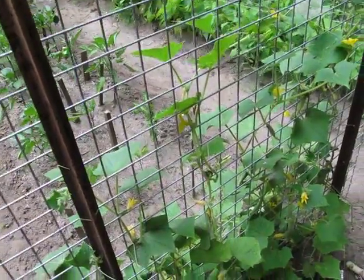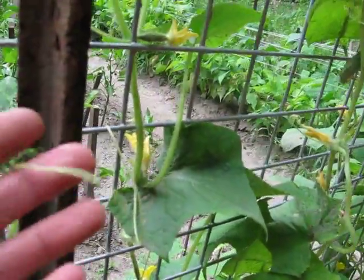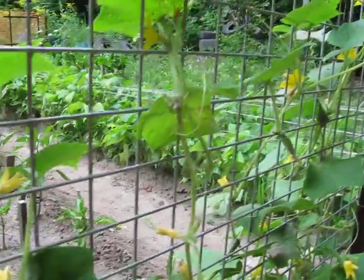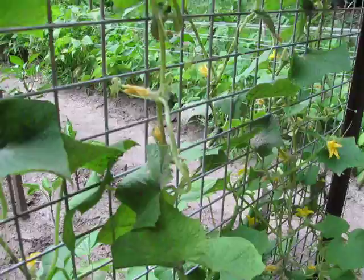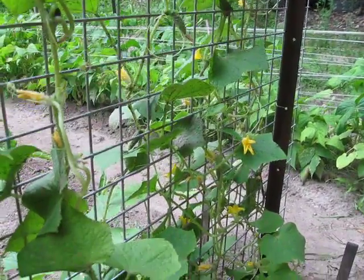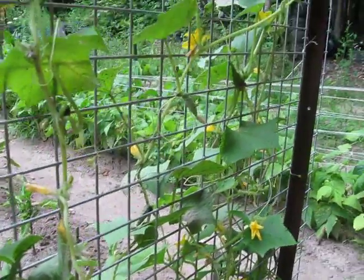Once the plants get a little bigger, they grow lots of these tendrils. They will vine vertically and hang the fruit from there. It definitely saves on space — that's one of the biggest things. When you can't grow any more horizontal, you can start growing things vertical.